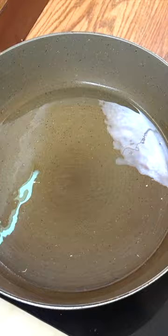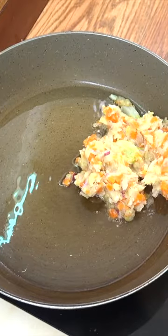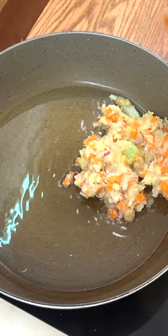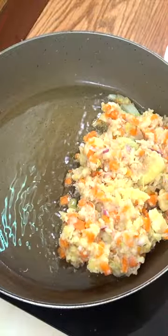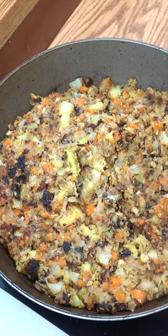Oil in there — I'm using a touch of olive oil. So high heat, and simply what we're trying to achieve here is burning. You literally want to burn it. You want to get that kind of brown and blackening on it. Okay, off goes the heat.